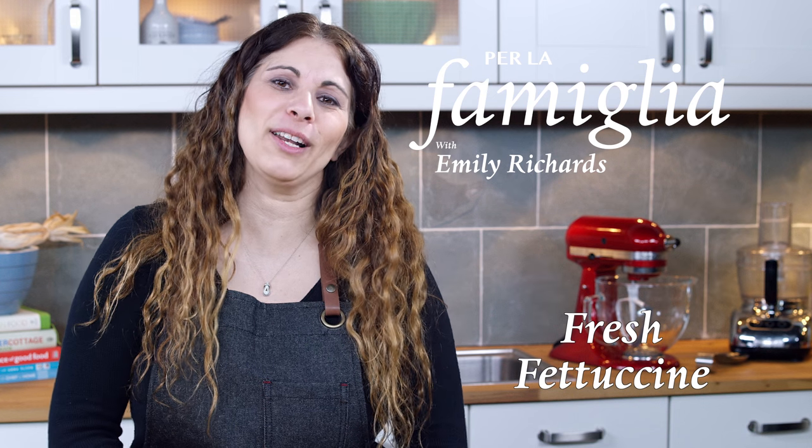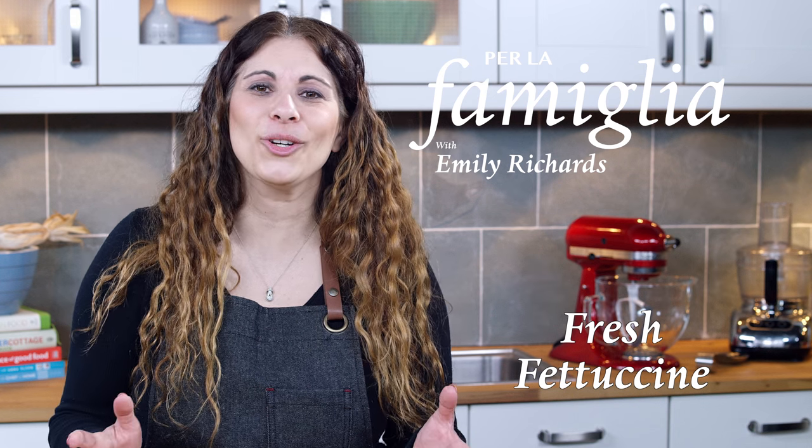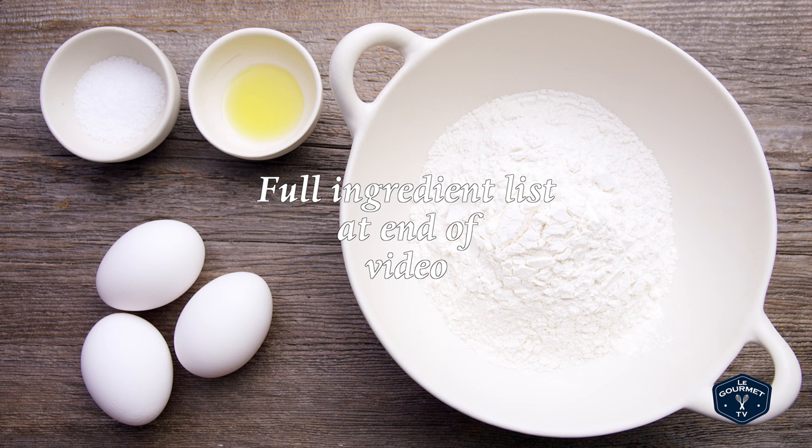Hi, I'm Emily Richards and I'm the author of Per la Familia. I'm here today to show you how to make wonderful and easy fresh pasta dough. For the recipe you'll need all-purpose flour, eggs, salt, and extra virgin olive oil.